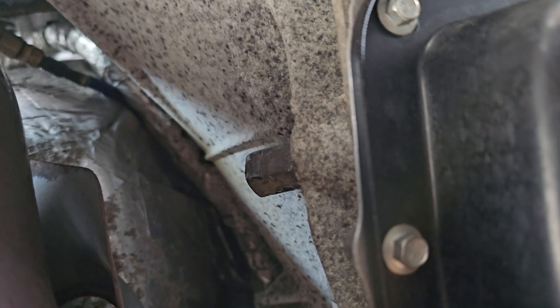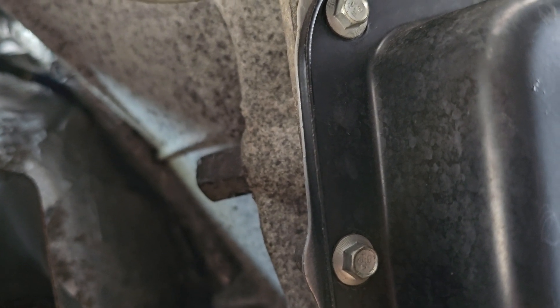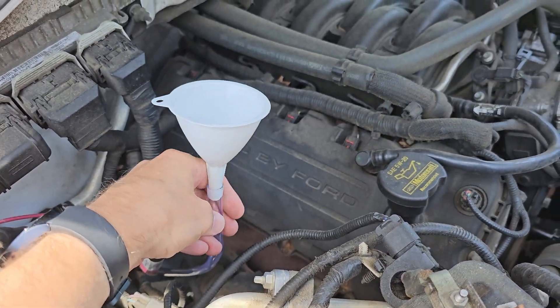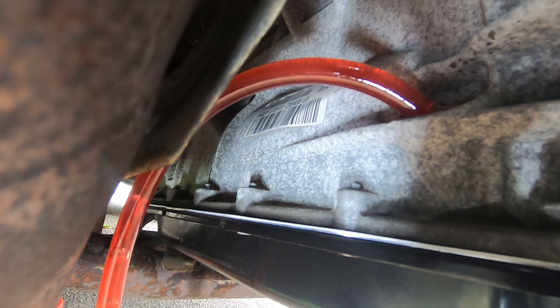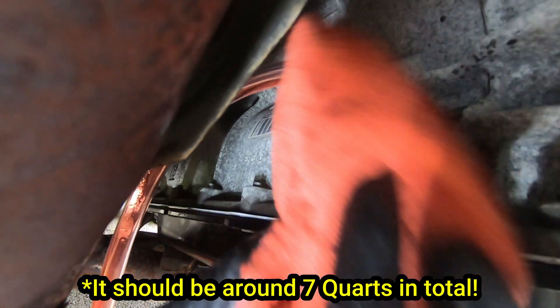Once you have it set up like this, go ahead and remove the fill plug and the small dipstick inside. Then you can push the tube right into the fill hole. As you can see, you can easily grab the funnel and start filling. With the engine off, fill the transmission until it's full. When I filled mine, it took just under 6 quarts if I remember correctly.